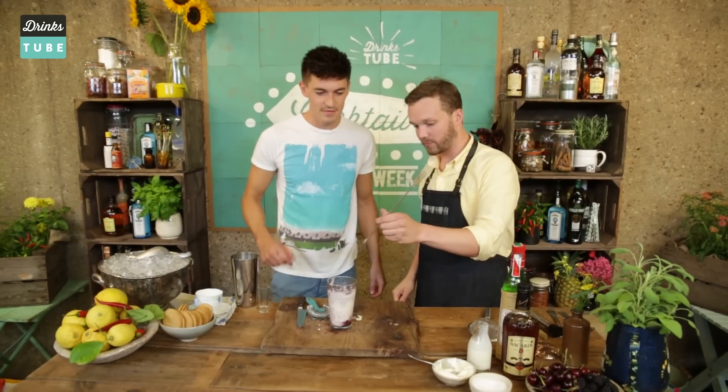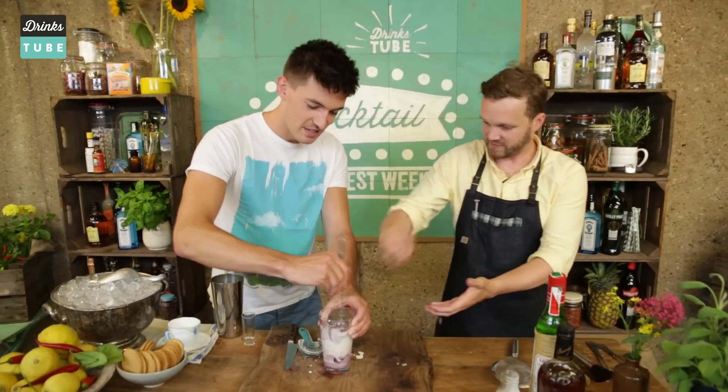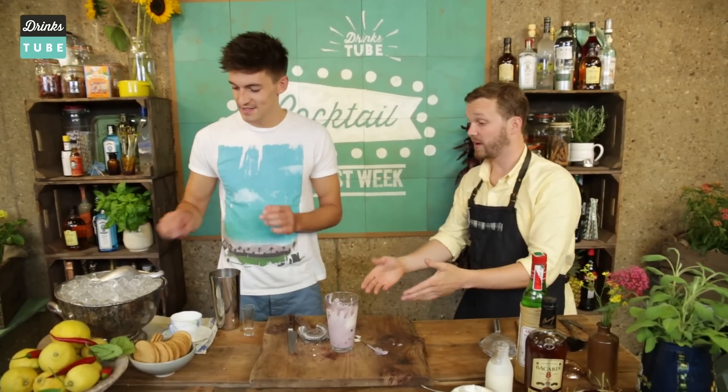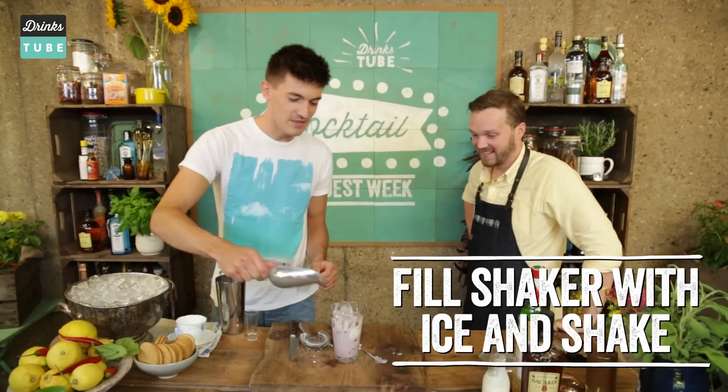Now, just before we shake all this up, we need to give it a quick stir — give it a whip, like you're whipping an egg. Then add ice — pack it, fill it to the top. I'm very excited for this, genuinely. Cheesecake is my favourite thing ever — cheesecake flip, it's going to be amazing. Cheesecake and booze.